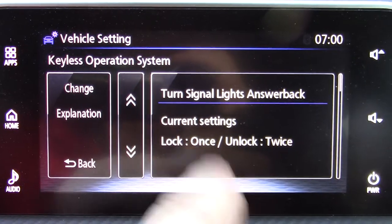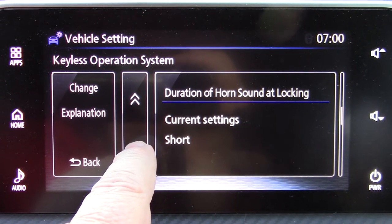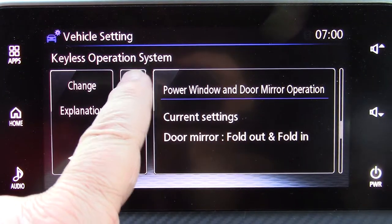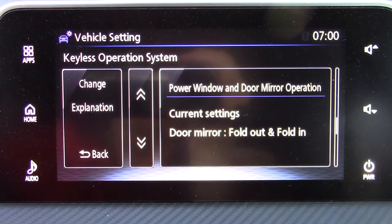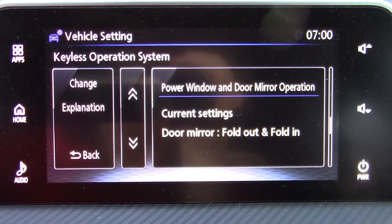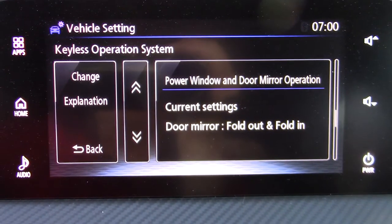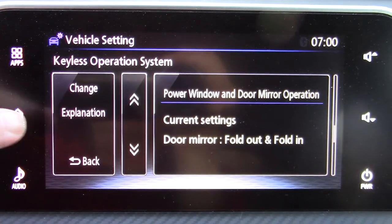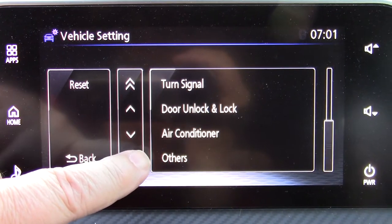Go to Operation Settings. There's one that says 'Power Windows and Door Mirror Operation — Mirror Fold-in/Fold-out,' but I don't think that actually does anything. I keep getting tricked into using this menu and it doesn't work, and then I go searching and can't find the right one. Go back.